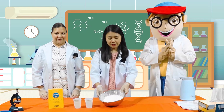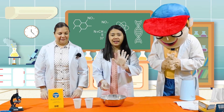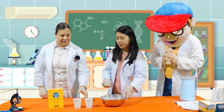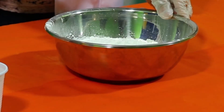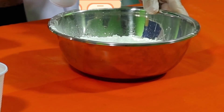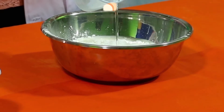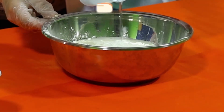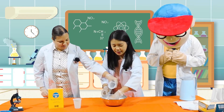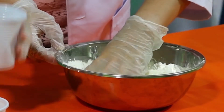Now, kids, we are going to mix the cornstarch using our hands, while Miss Sarah is going to help me put the water. Can you help me put the water slowly, Miss Sarah? And Miss Jo, can you tell me when I need to stop pouring the water? We are going to pour the water and we will be using our hands to stir. We just need a consistency of thick butter pancake, so we don't need to add all the water.